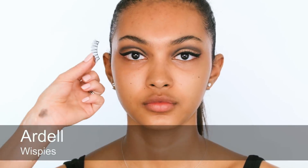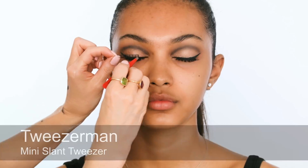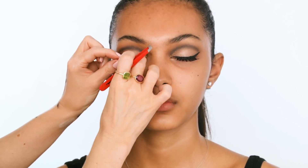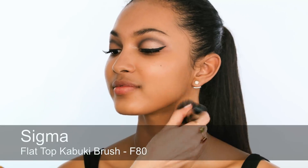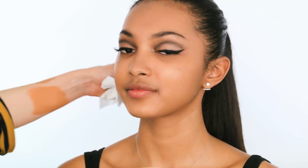So for lashes I'm using wispies because they're actually longer in the middle, so it gives you that round eye. And I'm using the new Kwikset Glue by Duo which is fantastic — you don't have to wait for it to dry. I'm going to make sure that they go kind of in the middle so we get this length right at the centre. It gives this quite sixties feel, but it's nice and light because they're very wispy and feathery, so it's not too heavy. So while they're settling in, I'm just moving on to base — just going to put quite a thin layer, firstly because she's got great skin, and secondly because this is more of a summertime feeling.